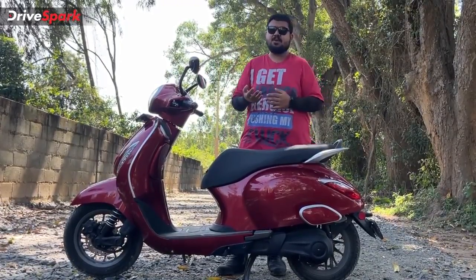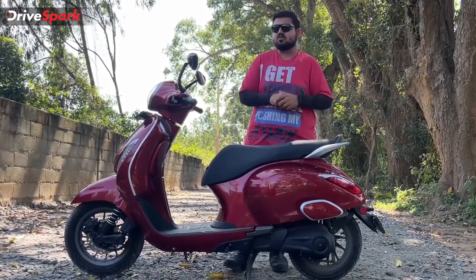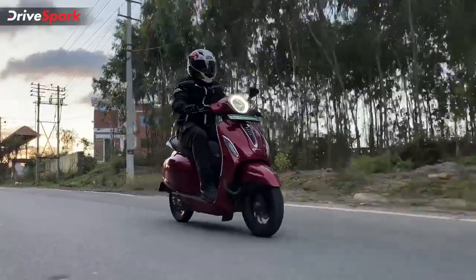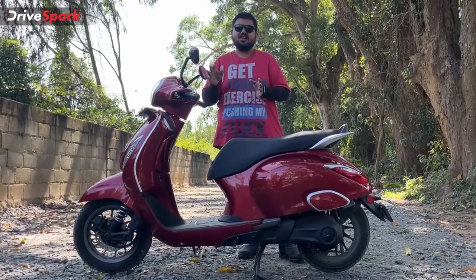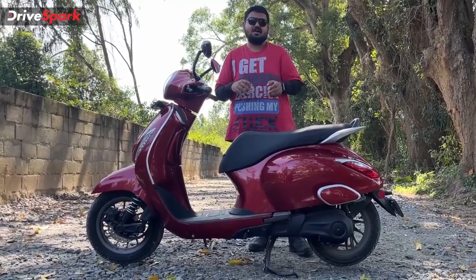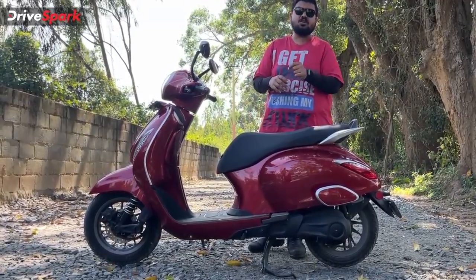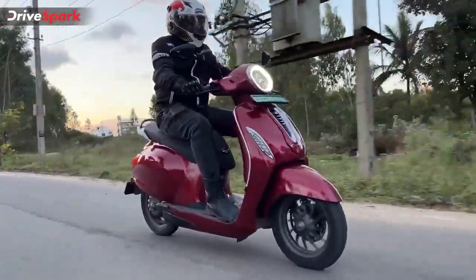Bajaj is expected to update the scooter soon, as it has been two years since its launch while rivals have received updates. In terms of connectivity, the Chetak will be offered in future with a connected app called My Chetak, where you can pair the scooter to your smartphone. Since it is a 4G-enabled scooter, that option will be available at a later date, though it is unclear exactly when Bajaj will roll that feature out.